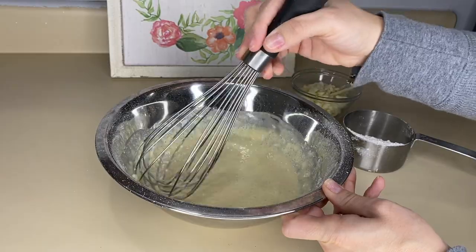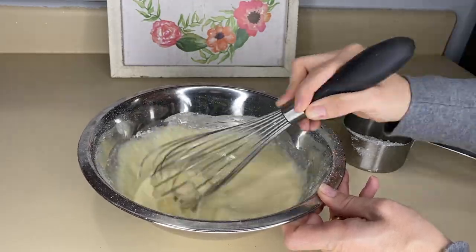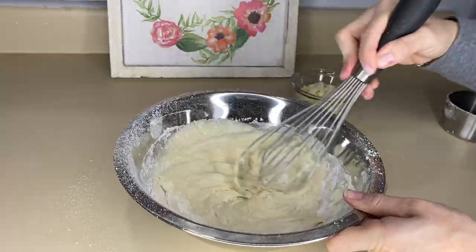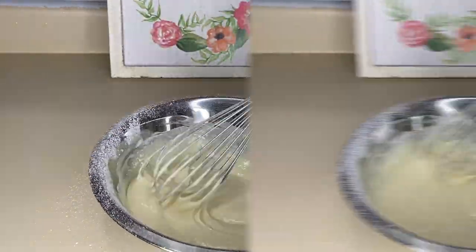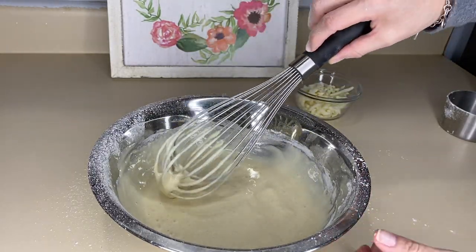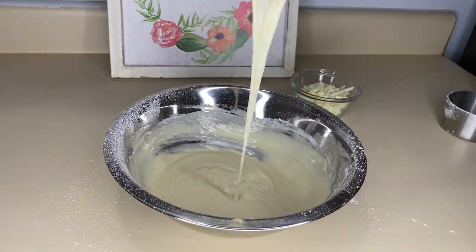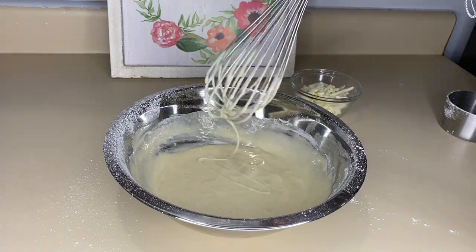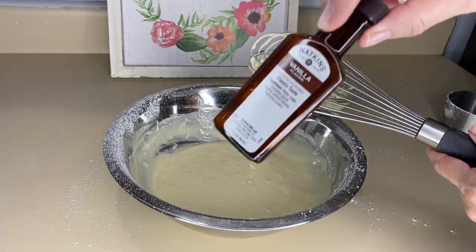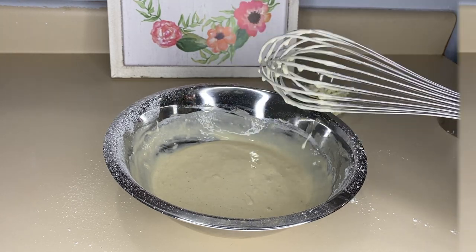Si ustedes no tienen el globo batidor, lo pueden hacer fácil con un trinche. Así es la consistencia que les tiene que quedar: no tiene que ser ni muy aguada ni tampoco tan espesa. Está perfecta con las medidas que les di. Le agregué la esencia de vainilla, y ya está lista nuestra masa.